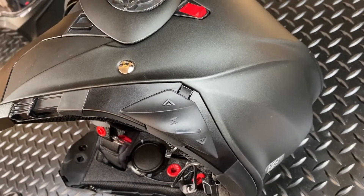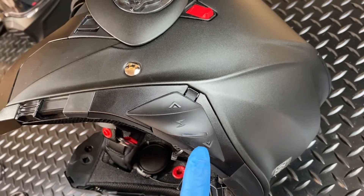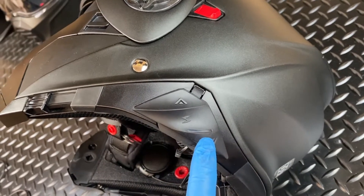First, simply ensure that your Exocom control unit is powered off and remove the battery housing from the helmet.